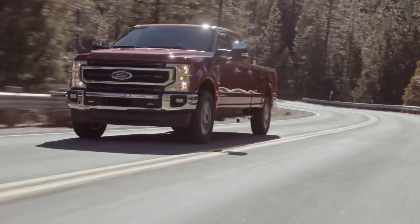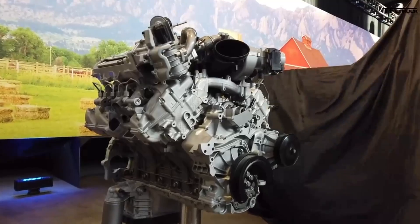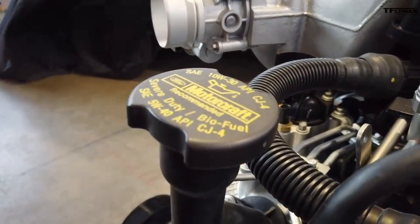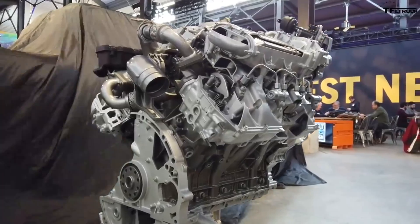Welcome back to the channel. Today we're going to be talking about the new 2020 F-250, F-350, and F-450s, and we're just going to get straight into it. These are the changes that were made for 2020. A lot of people think the engine change was very minor and they didn't do much, but I'm here to tell you they did a ton to this engine — many changes, many of which are big.